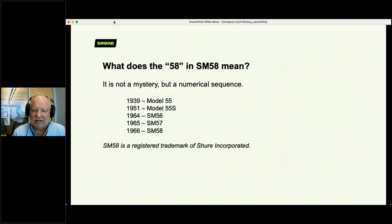What does SM58 mean? Nothing — it's nothing but a numerical sequence. We had a Model 55, then a 55S, then SM56, then SM57, then 58 was next, then 59, 60, 61, 62, 63. It just happened to be that 58 was next in sequence and became famous. And by the way, SM58 itself — that model number — is a registered trademark of Shure.